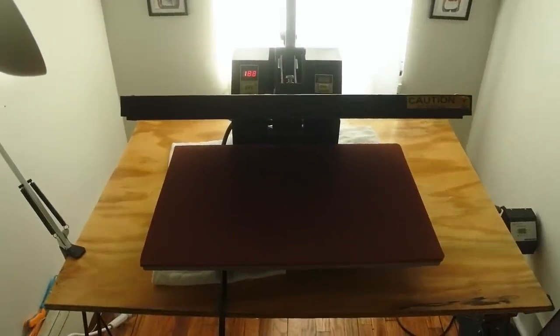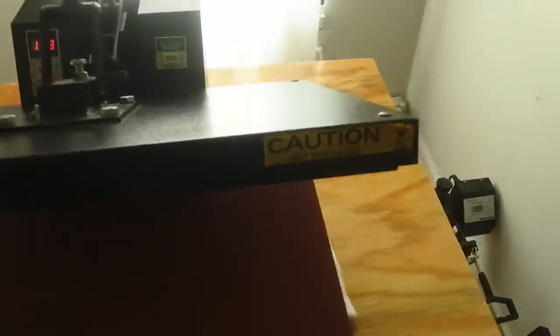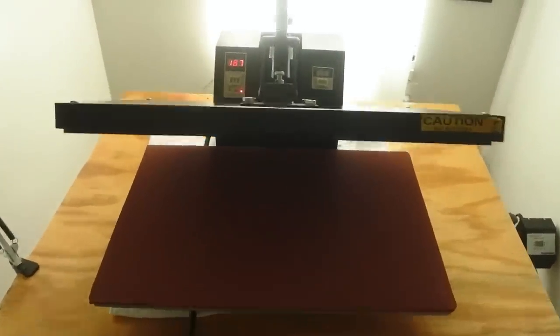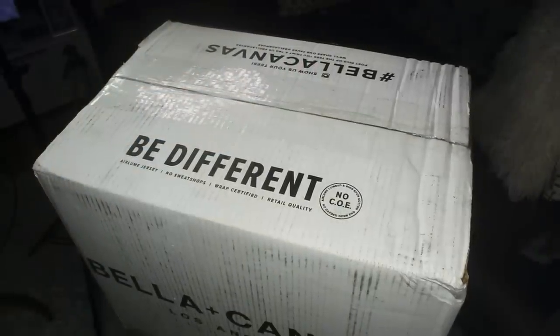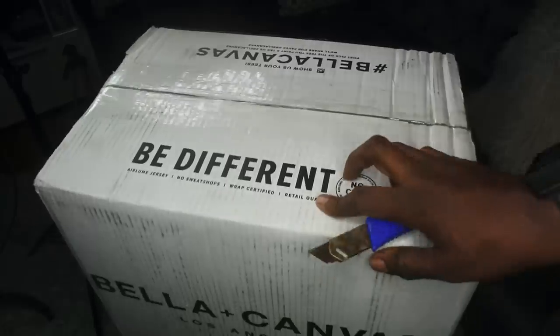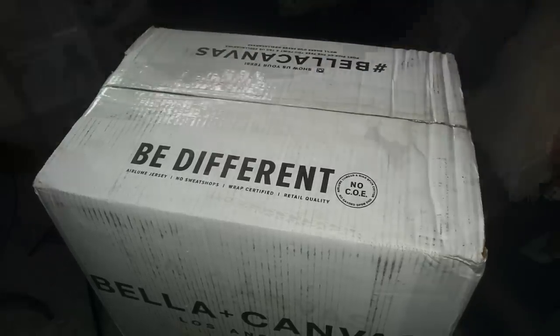What you're gonna need is a heat press — heat presses are not expensive. This is one I got from Amazon years ago and it still works great. You're also going to need some t-shirt blanks. I rock out with Bella Canvas — to me the best t-shirt blanks on the planet for the best price. And of course you need some heat transfers.